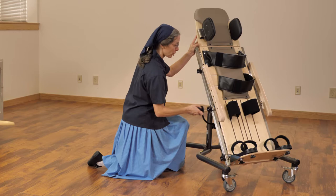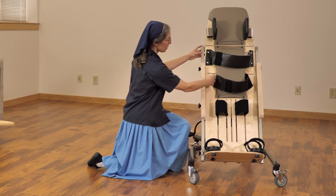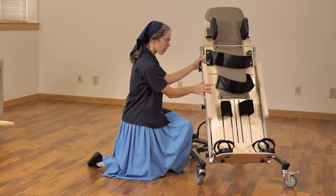We have great accessory support: head, trunk, knee, and sandals. On the small supine stander, the slots are horizontal, so you'll want to think about your positioning for your trunk. On the large supine stander, they are vertical, allowing for more infinite positioning and the possibility of putting a lateral on the same level as the strap.